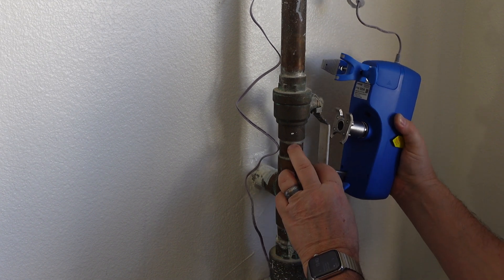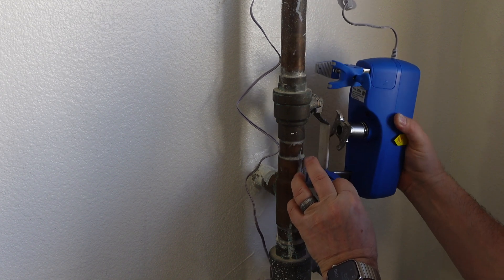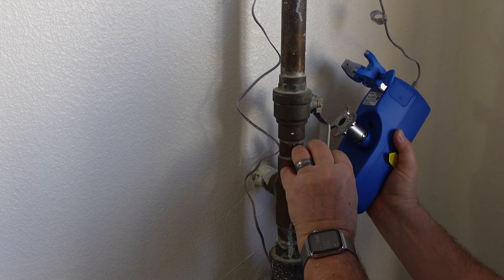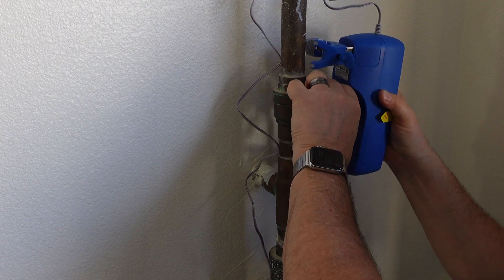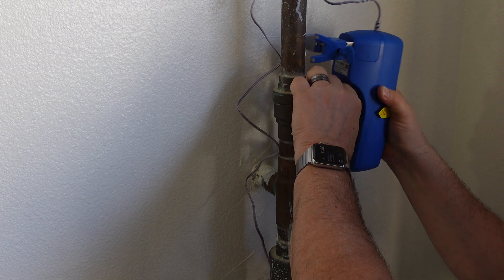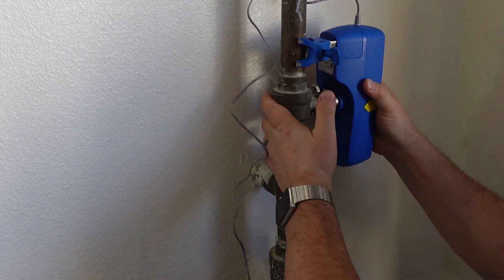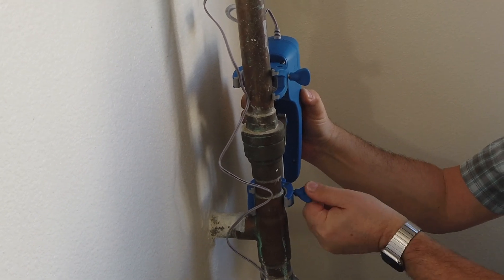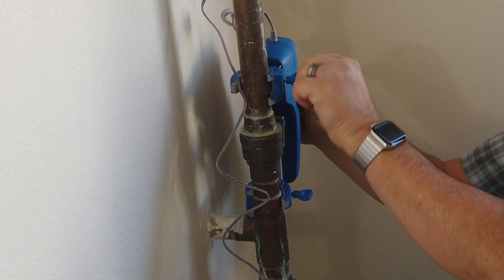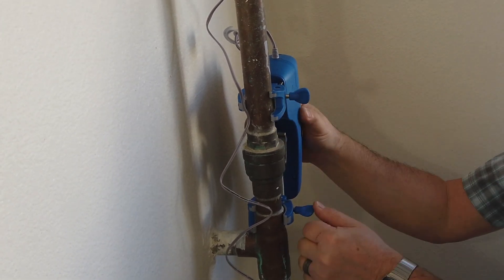So what we're going to do is take this and fit it underneath the valve. Make sure that this little block bracket here fits over the valve, and push it on like this. So we're hooked up — we'll just tighten down the clamps. Make sure it's pushed in all the way. Tighten the clamp up.